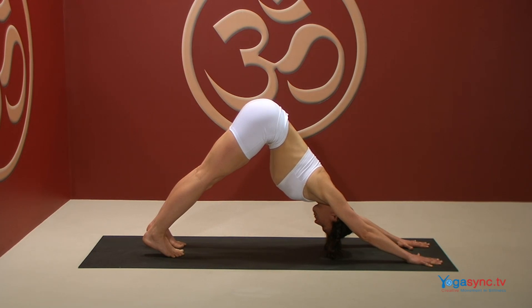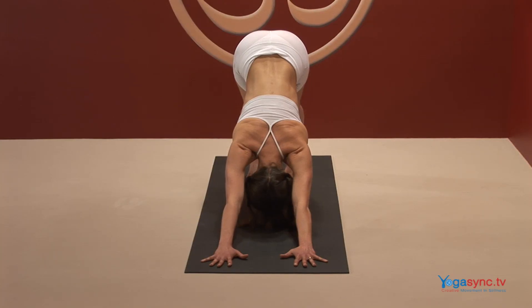In Downward Facing Dog, the head is lower than the heart. This allows the brain to be bathed in blood, calming the brain and gently stimulating the nerves.